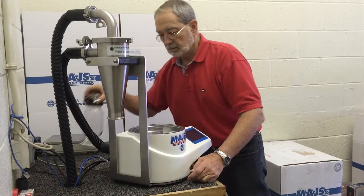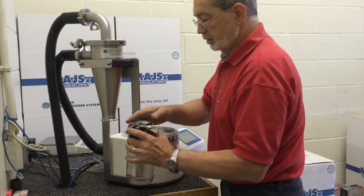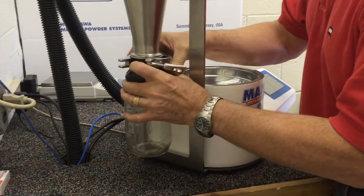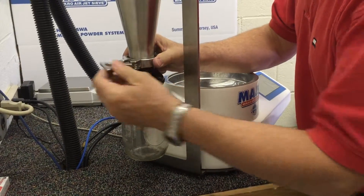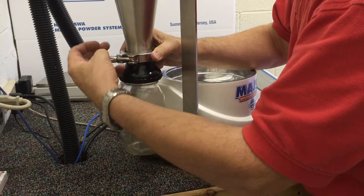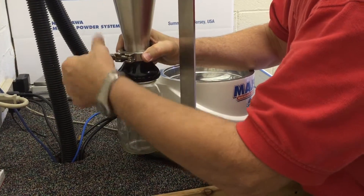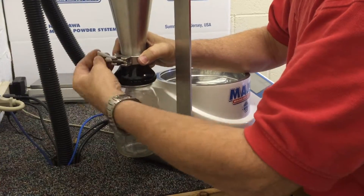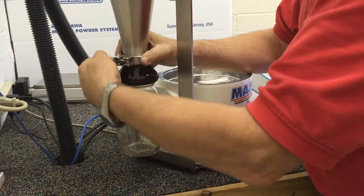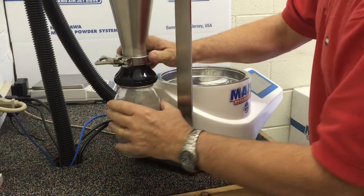Lastly, connect the cyclone collection bottle, or hilius receiver bottle, by means of the triclover. Connect it — you may have to back it off and then re-secure it. Make certain that the connections are firm so that there are no leaks.